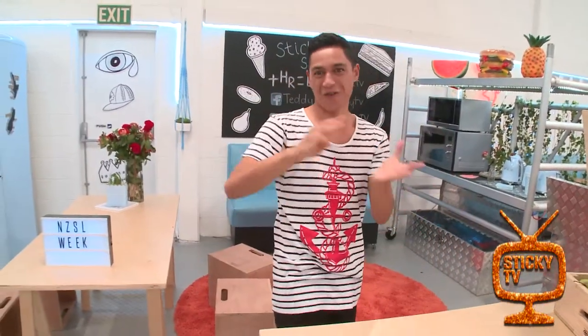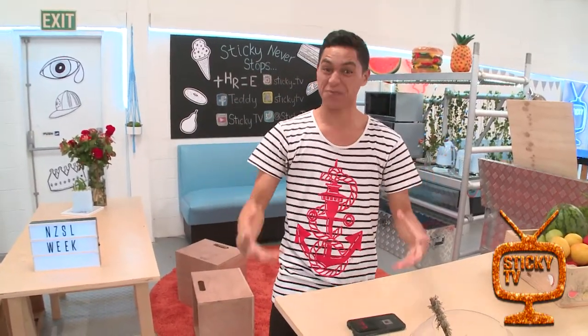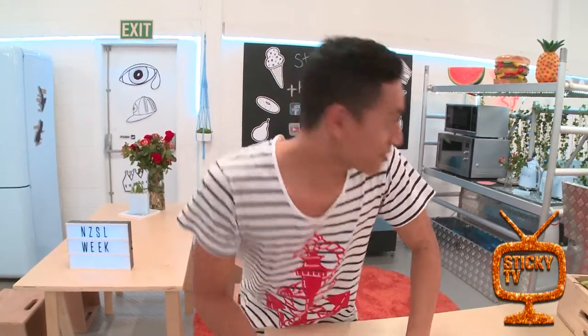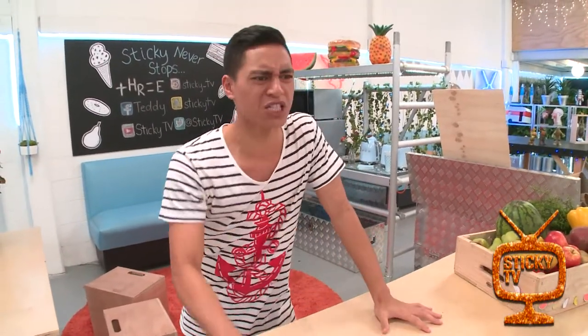Hey guys, just on the phone with my brother. We are getting ready for Mother's Day on Sunday. We are so excited, and I'm the youngest of my whānau. I've got three older brothers, one older sister — shout out to you guys — and they've put me in charge of making something special for my mum, Cecilia. And I'm kind of freaking out right now, because I said I had something, but then I kind of lied, and now I have to do it, and I don't know what to do.